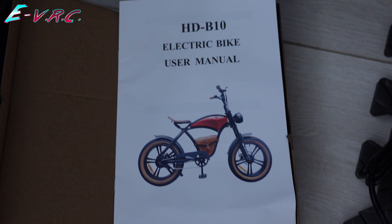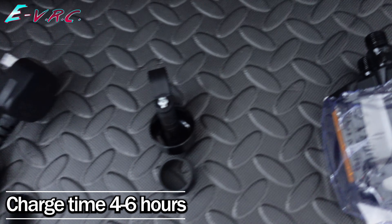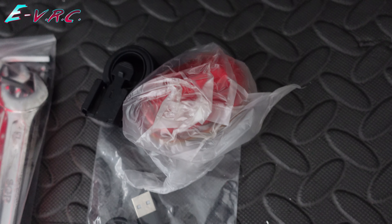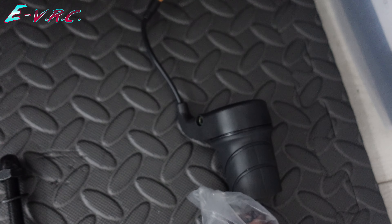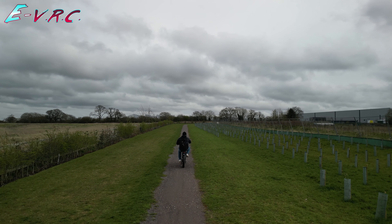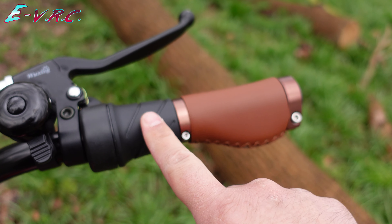In the box there is a manual, a two amp charger with UK plug, a bell, pedals, tools, a rear light because the bike doesn't come with one, and an optional half twist throttle. If you're not worried about having a throttle it does make the ride much easier, especially if you're taller than the guy in the Jack Reacher movies. But it is a shame that the colour of the throttle doesn't match the handle.